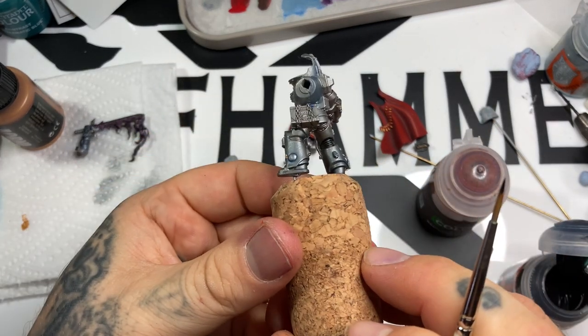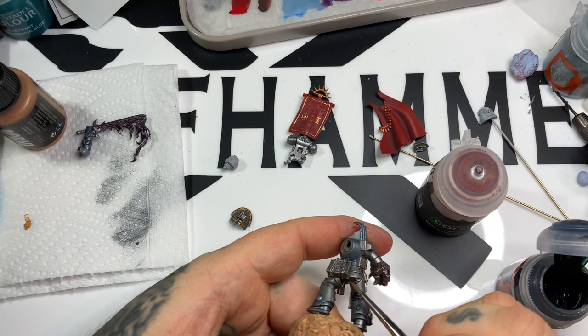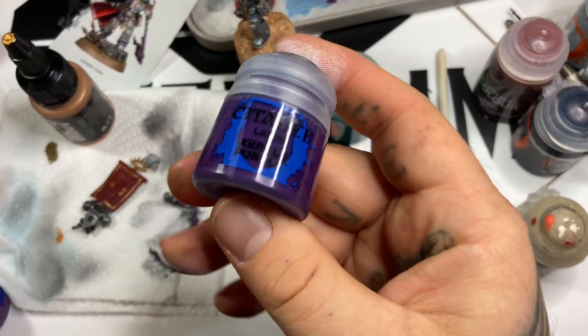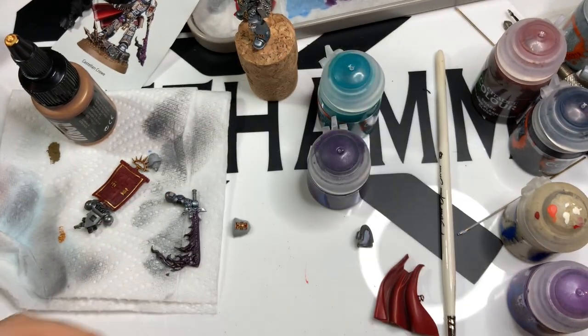I'm going straight over the inner armor sections with Black Templar contrast. Because it's over metallic, it gives a very slightly metallic-looking recess - almost like a really, really dark gunmetal.